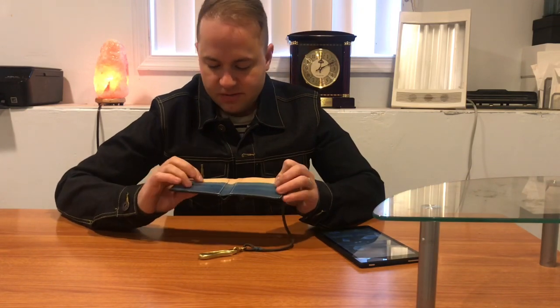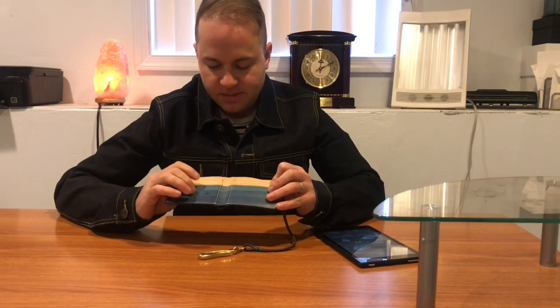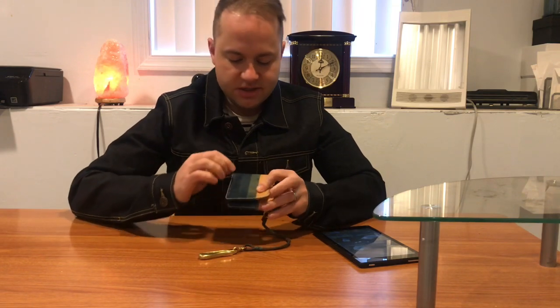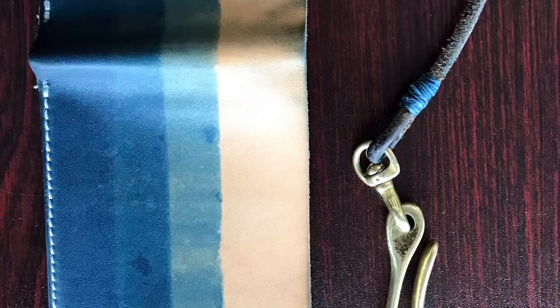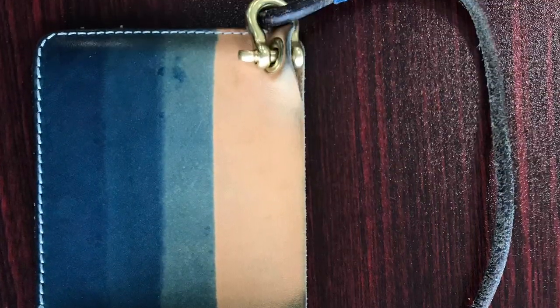It starts out as its natural veg tan, and what he does is he dips it layer by layer to achieve this sort of striped color. It goes dark, medium, light. It's taken on a really cool patina because it's absorbed some of the indigo from my raw denim jeans. It's the best wallet I've ever owned, needless to say.